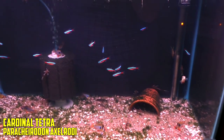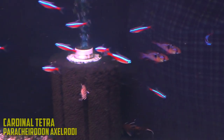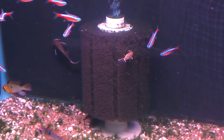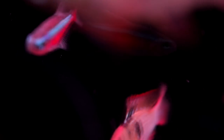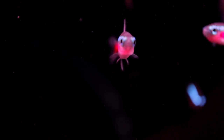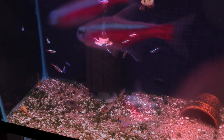You knew it was coming — Cardinal Tetras. They're a staple in the hobby. They look good in big groups and they look great in a planted tank. Grow them big, keep them warm, and feed them well and you'll have a showstopper. I really like them in big groups. Here there's not that big of a group — I would keep them in a much bigger group. But got to give them credit.